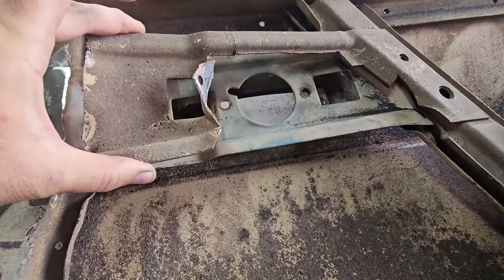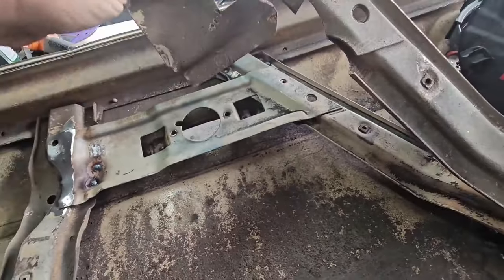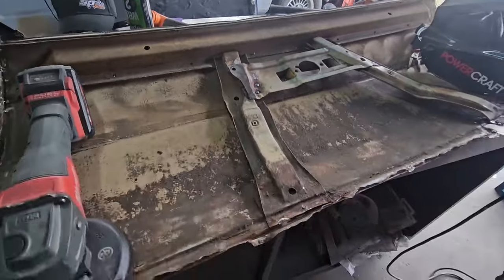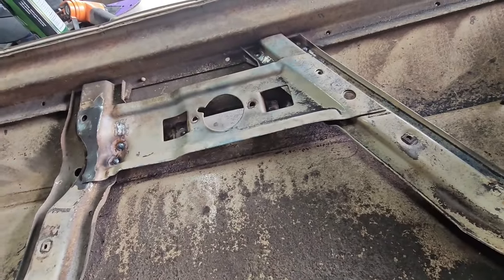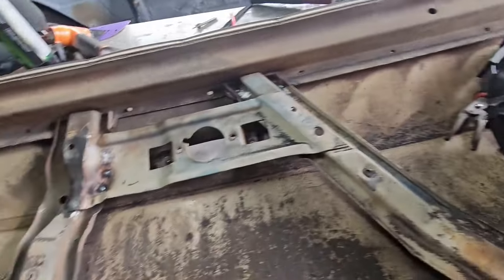The guy went to put his winder in but it wouldn't have worked - it was never going to work because it was missing the tabs down in here. Now we've got a full one in there. I'll put some well-in primer on that, give it a bit of a scuff up, and rust treat it from there.